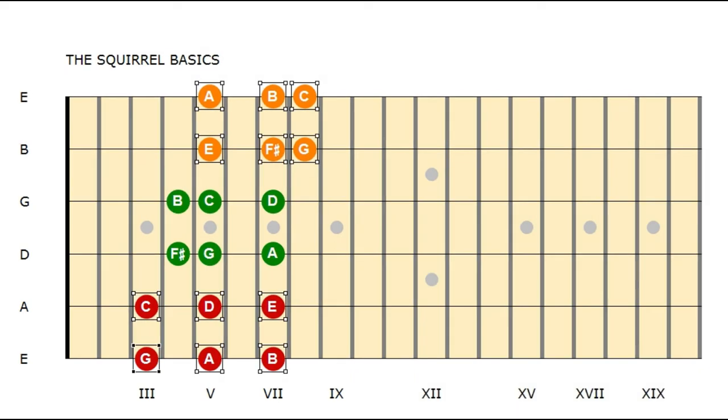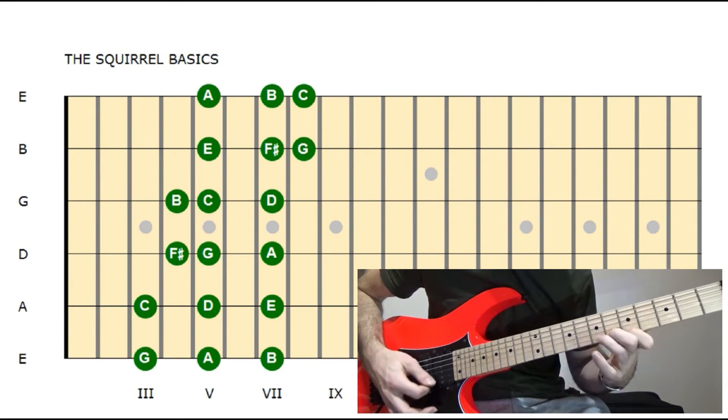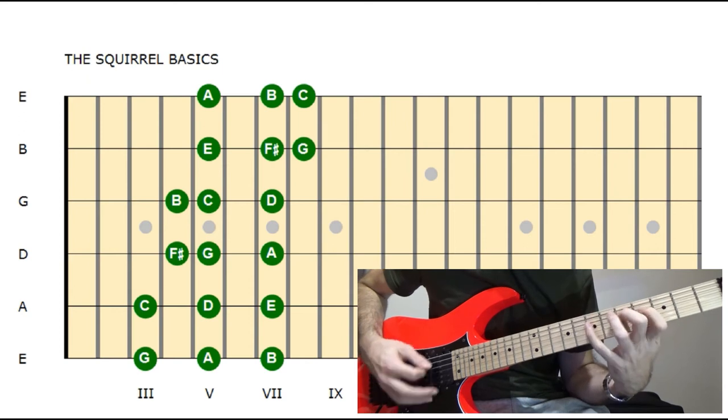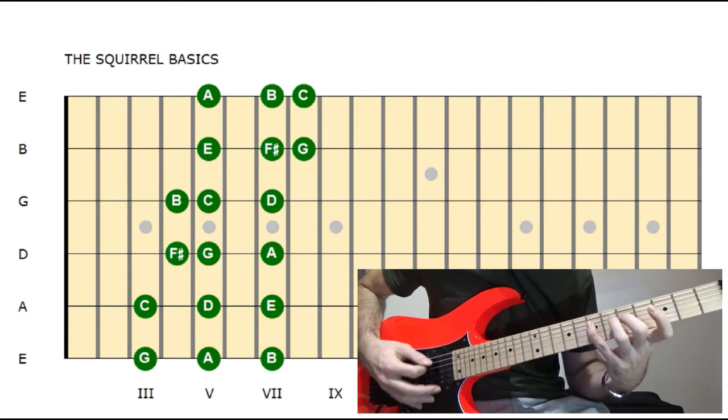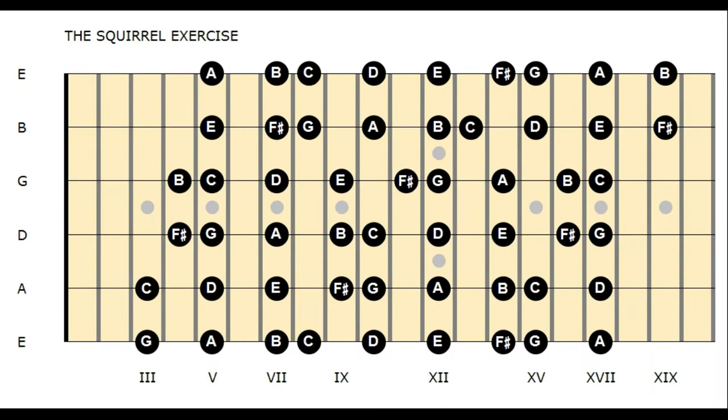When you've mastered the six-note shapes, you can switch over to the next exercise, which is playing the three-note-per-string scale up and down. Here we have the G major diatonic scale over the whole fretboard.